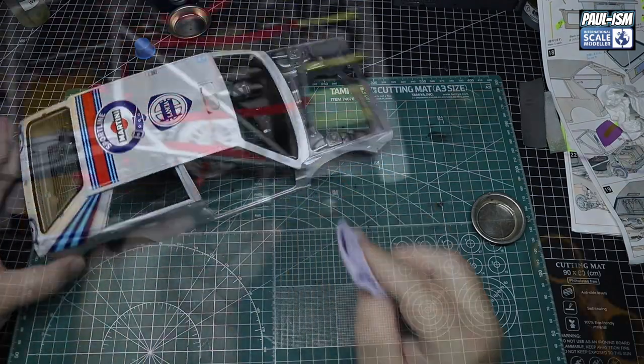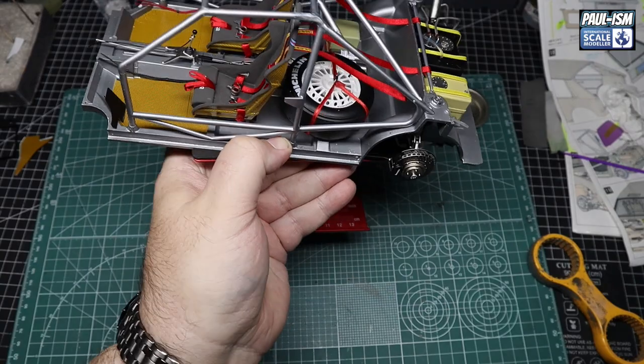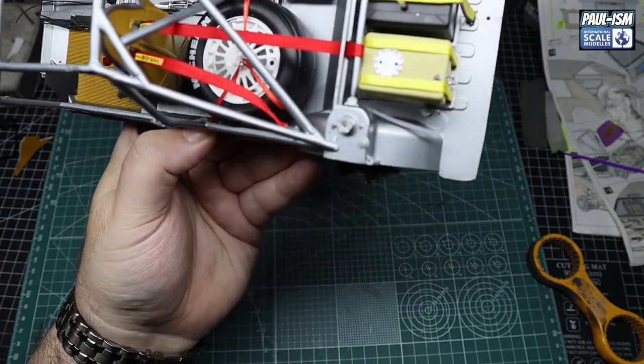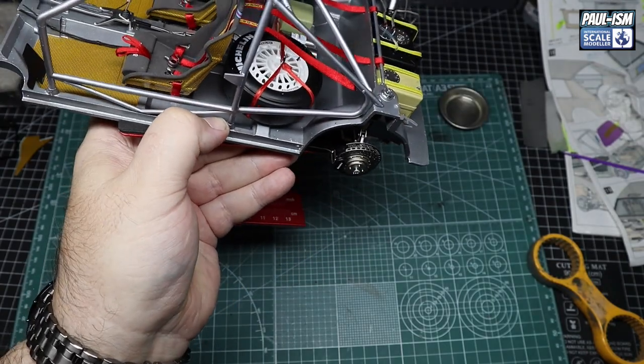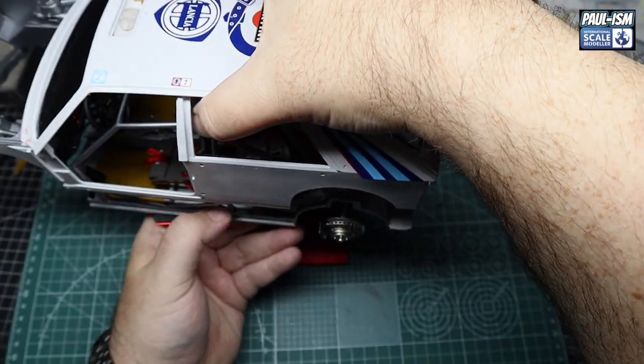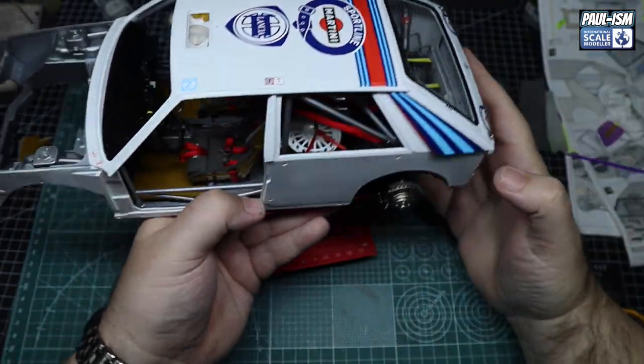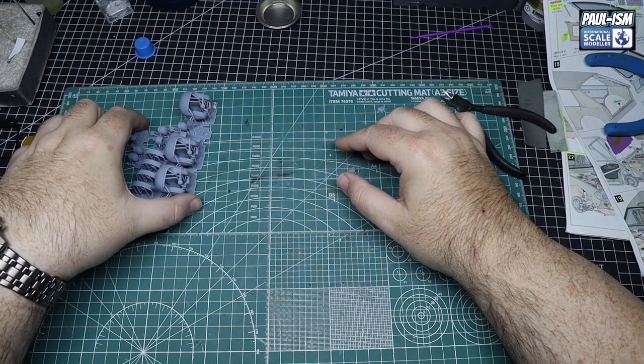And there we go — there's our interior done for the most part. All the belts are in, spare wheel's in, we've got all our fire system piped up, belts are in, dashboard in place. And again just a final test fit to see how we go — yeah, that all fits fine.